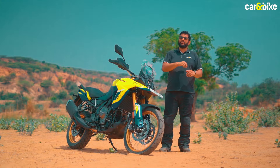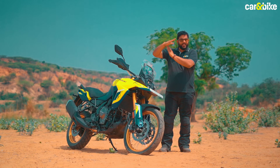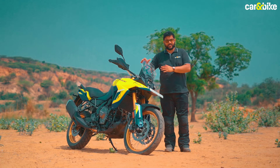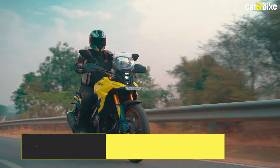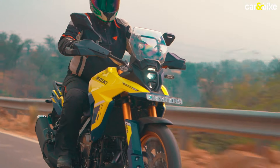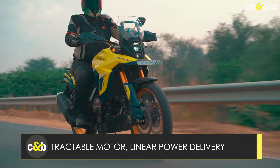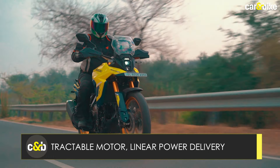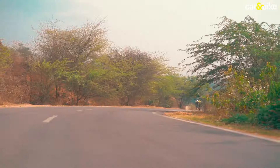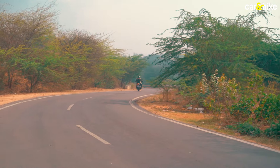The parallel twin engine on the V-Strom 800 DE gets bi-axial primary balancers positioned at a 90-degree angle to the crankshaft. Without getting too technical, this engine is easily one of the smoothest and most refined units I've ever tested — you'll hardly feel a buzz in the foot pegs or the handlebar. The motor is tractable, delivers power down the rev range with a nice linear flow of torque, and the surge of pulling power in the bottom end and mid-range is quite likeable. Triple-digit speeds can be reached very quickly.